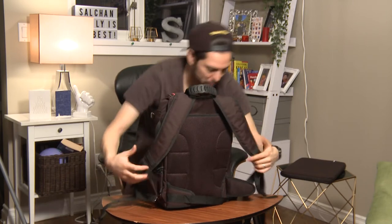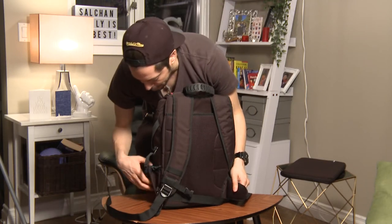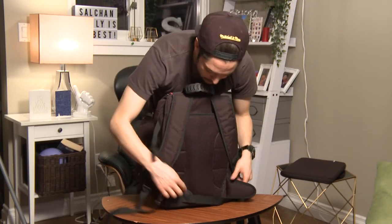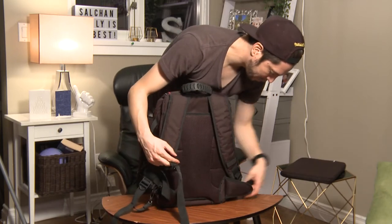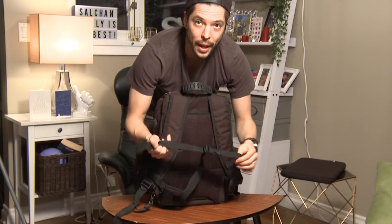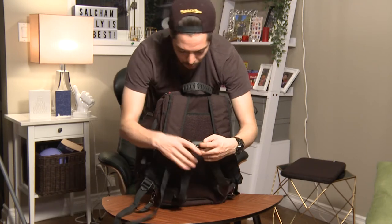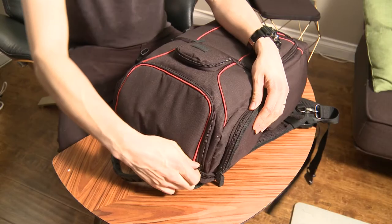There's a lot of straps on this. You can actually fit this around your body and there are straps that go around and buckle up to allow you to have more support to carry all the stuff that's in your bag.